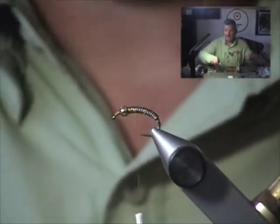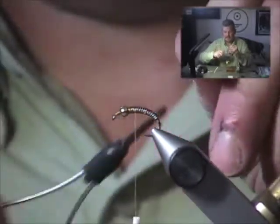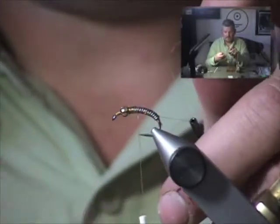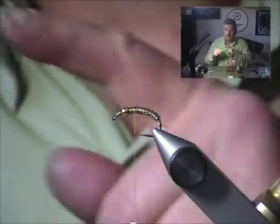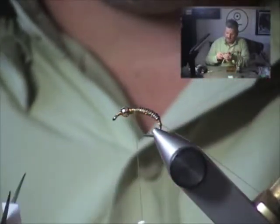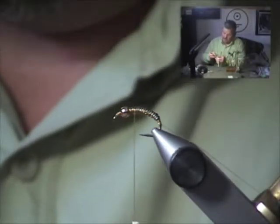We'll tie in our ribbing material. I've got that mono on a bobbin, so I'm just going to use it directly off the bobbin, wrap it around to get it started, tie back down over it, and drape the bobbin over the vise out of the way. Then I'm going to grab a strip of pearlescent Silly Skin and trim a point onto the end of it. The point gives a little taper at the back end of the fly and makes it look a little more natural.